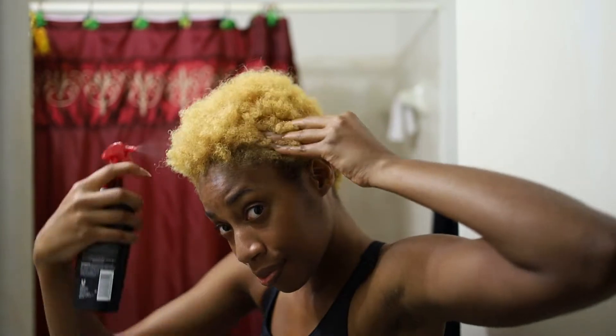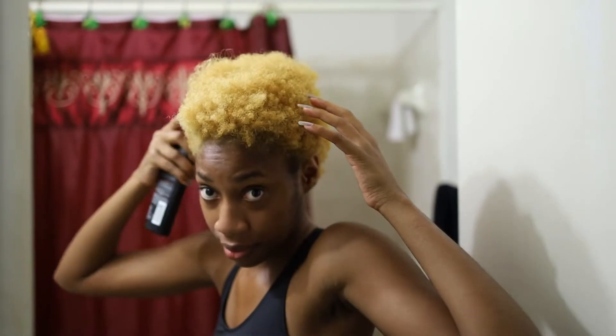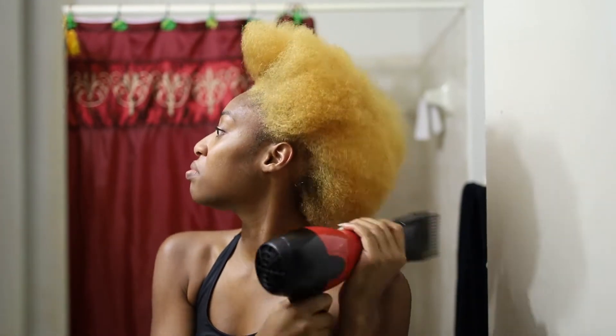Day two — I thought I would blow out my hair so that I can evenly distribute all the bleach and make sure it covers all of my hair. I just wanted to make sure I didn't run out of bleach, and I think this was the easiest process to avoid that line of demarcation again.